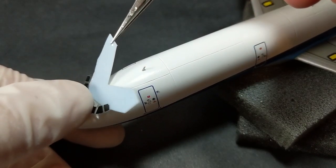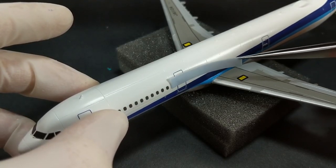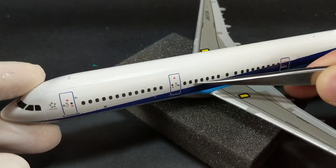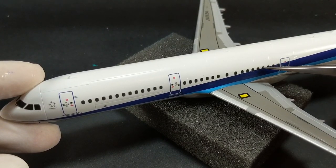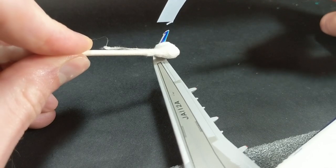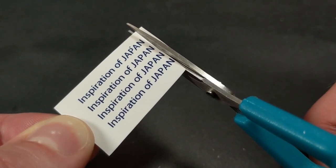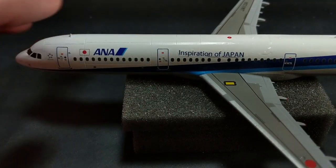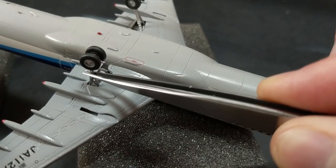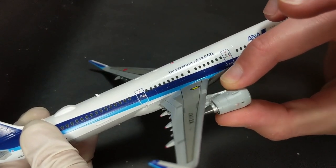I used my standard method of Microset and Microsol on these decals, rolled them on, and pressed all the water out with a Q-tip. For the windows, they came as one long decal, so I cut them into three more manageable sections. One thing I thought was weird was they omitted the 'Inspiration of Japan' words that go on the side of the plane, which was odd because it's on the front picture on the box. Maybe it's a trademark copyright issue, I don't know. So I did some homemade decals there — I printed a bunch of extras in case I messed up. I've got another video out with how I make those decals, so check that out. I'll put a link in the description.